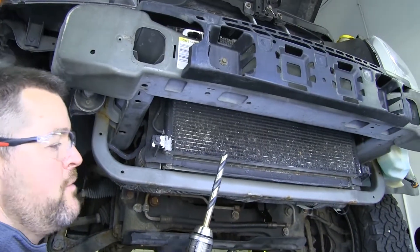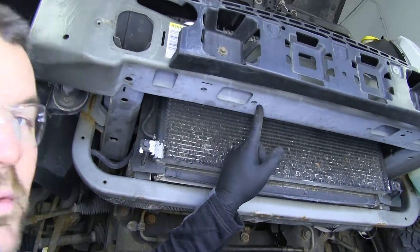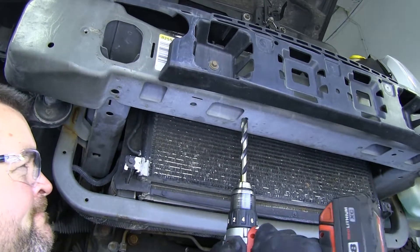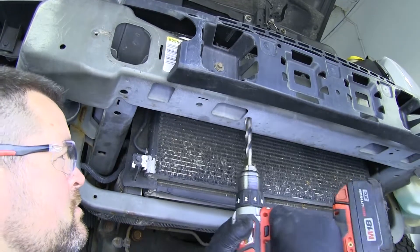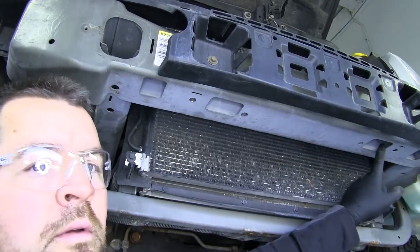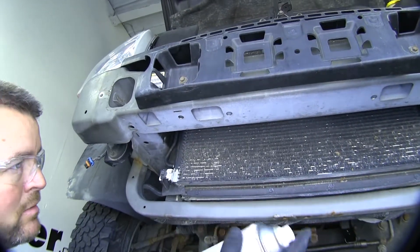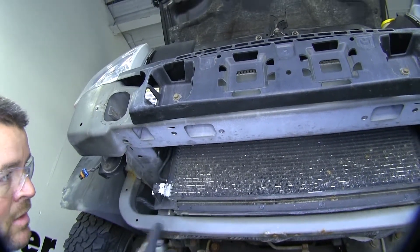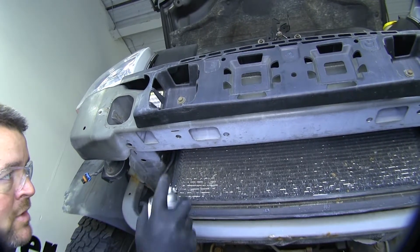Next we want to take a half inch drill bit and open up these two holes on the bottom of our bumper core. We're going to do the same thing on the other side of the vehicle. Now because we have bare metal, I suggest taking some clear coat or some paint — any color because this is all hidden — and spray that bare metal to prevent any rust or corrosion later down the road.